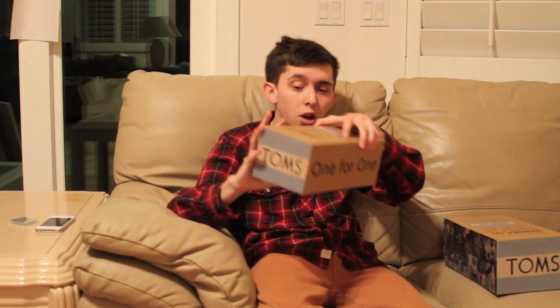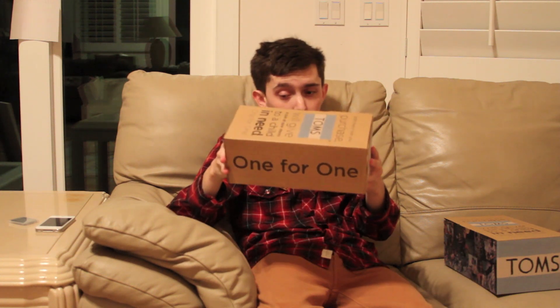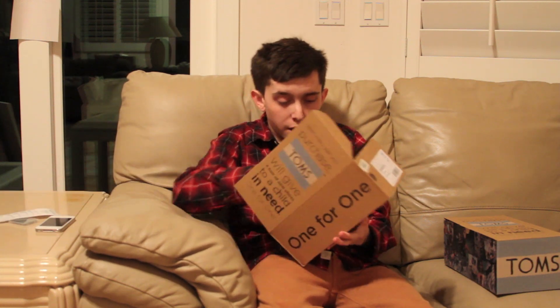I could also go with the kids' sizes either way. I think it's a little bit cheaper too. Anyways, here they are. It's a pair of Toms. So here's the box. For anyone that doesn't know what's up with these, if you buy one, one is sent to a child in need. So yeah, it's putting shoes on people that might not be able to afford it.